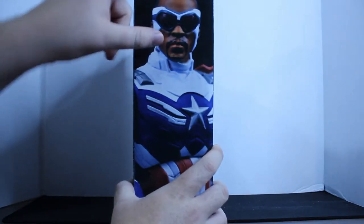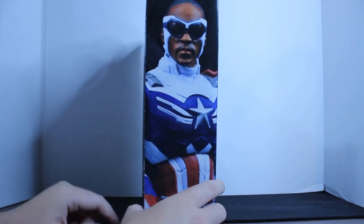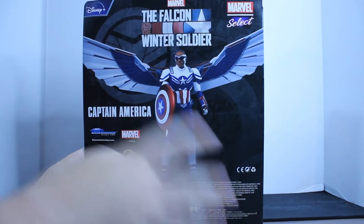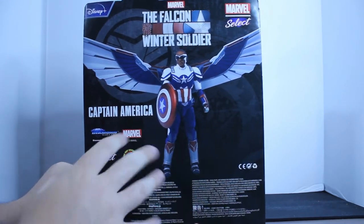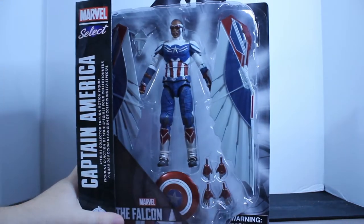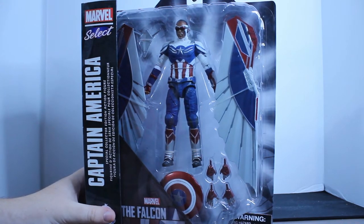Then you get a side profile of Falcon — Captain America, Sam Wilson — which looks phenomenal. The scope line on this thing looks really great. Then you get a great background shot of him with the wings on and everything. You get all the credits and warnings up here. There's really nothing at the top nor the bottom. With that out of the way, let's get Captain America out of the packaging.